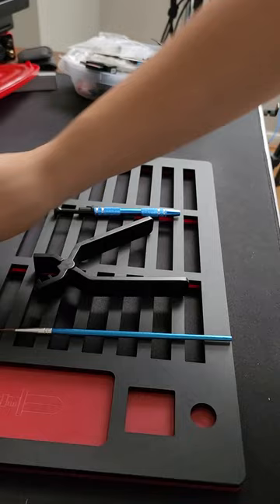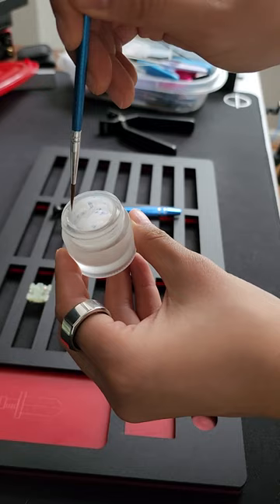So let's crack open our switch. I'm using Krytox 205 G0. Get a little bit and lube the sides a little bit there.